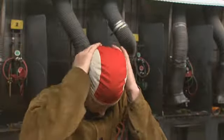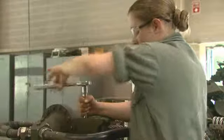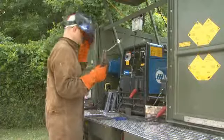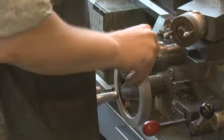Military Occupational Specialty: Allied Trades Specialist. When soldiers need a part made or repaired right now and there's no other way to get it, they go to the Allied Trades Specialist. This soldier fabricates, repairs, and modifies the metallic and non-metallic parts necessary for Army troops to keep their equipment operating reliably.